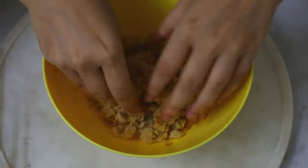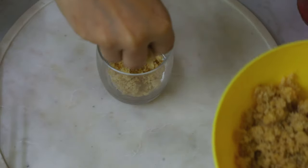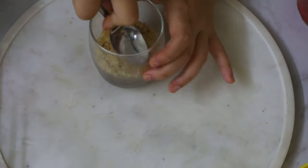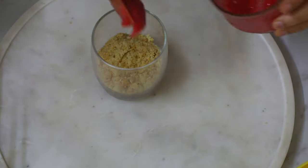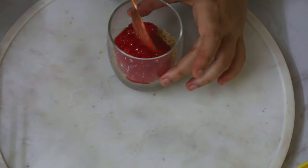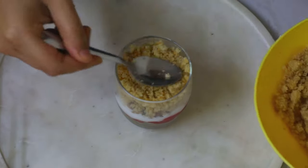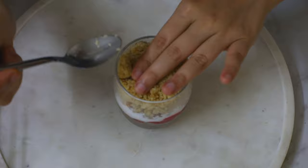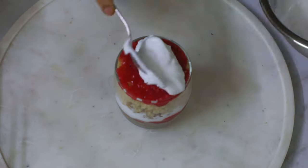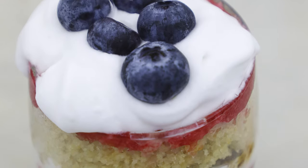We're going to coarsely break up our cake, and I'll take our jam and break it up to make it smooth. In a glass, put our cake crumbs and flatten them out with a spoon. Then take the jam and spread it around the glass — make sure you spread it to the sides so the layers are visible. Then next goes the coconut cream, then the granola, and just repeat the layers. Top it off with some blueberries and that's it — your trifle is ready, and you can make it in so many flavors.